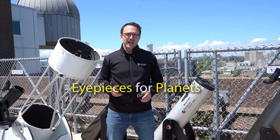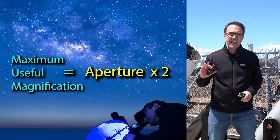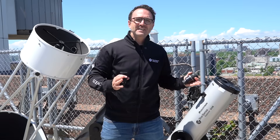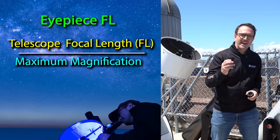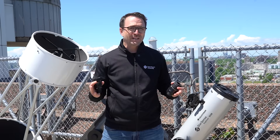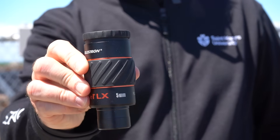If you have several eyepieces or you're planning to upgrade, here are some tips. For up-close views of the planets, you can choose an eyepiece up to the telescope's maximum useful magnification, approximated by multiplying the aperture in millimeters by two. For example, this telescope has an aperture of 200 millimeters, so the maximum useful magnification is 400. Divide the telescope's focal length by this number to get the eyepiece focal length. If the focal length is 1200 millimeters, a 3 millimeter eyepiece would provide that magnification — though you'd probably choose the closest popular size, which is 5 millimeters, giving 240x magnification.